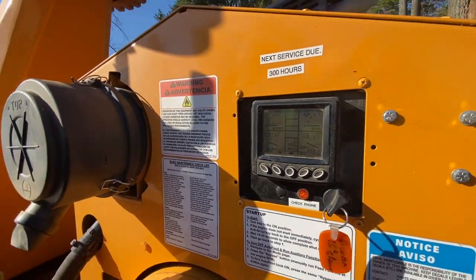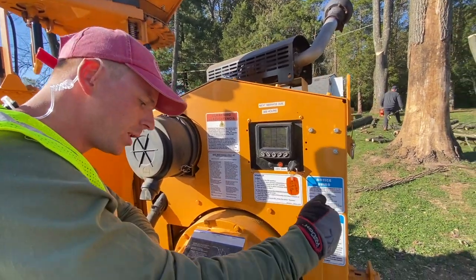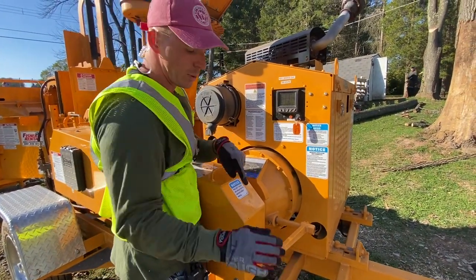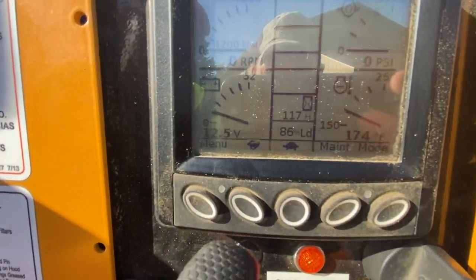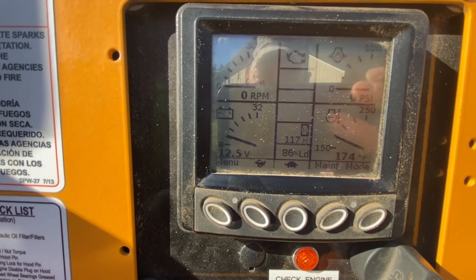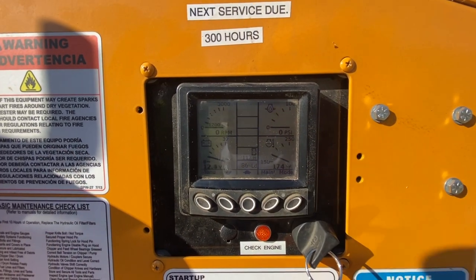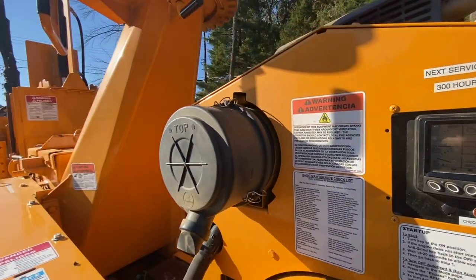Once the engine is on, you're going to want to keep it at about 1200 RPMs so you can engage your chipper. Press this lever down to engage the chipper, then press the rabbit button — the rabbit makes the RPMs go higher. Hit it until you get up to 2600 RPMs. Once it reaches 2600, your chipper will engage and you'll be able to feed wood into the chipper.